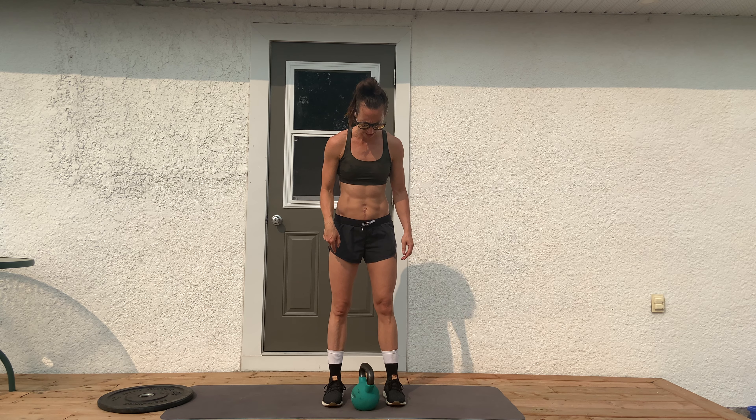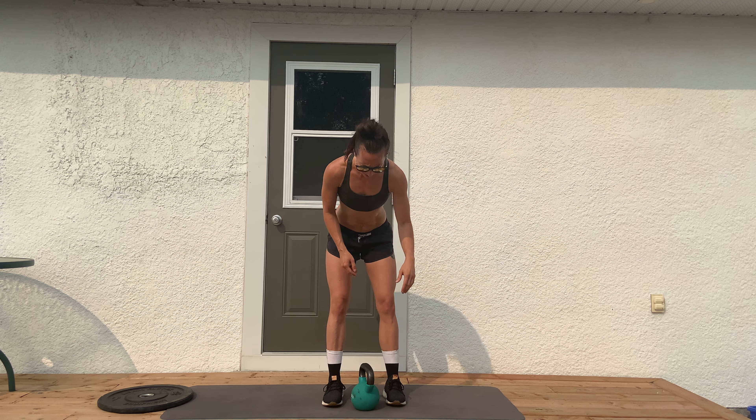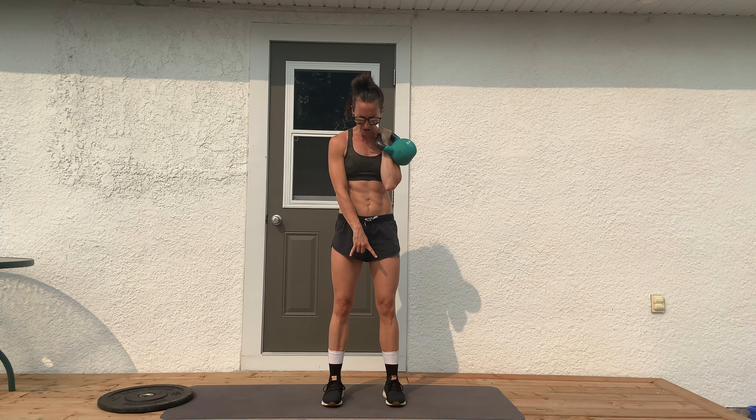For the kettlebell push press, typically you'll just have one kettlebell. If you have two kettlebells of the same weight, you can do it with both arms. I just have one. So I'm going to bring it up to my shoulder. The kettlebell is on the back of your arm. You're going to dip down just slightly, and your feet are underneath your hips.